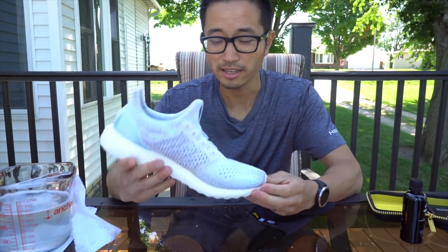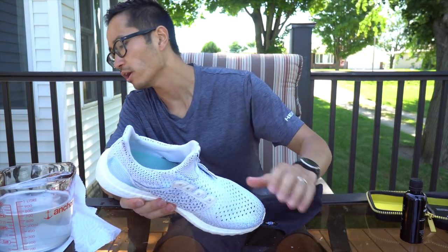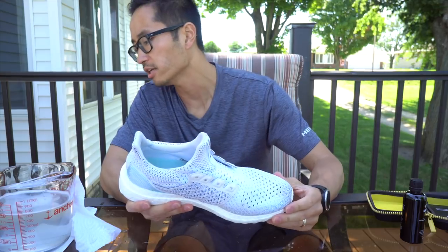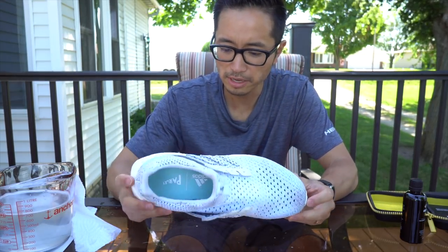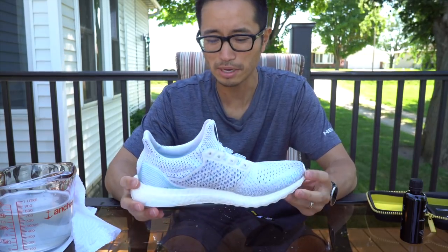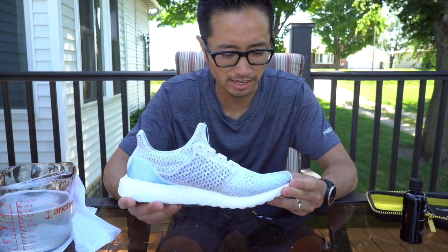Alright, so that's pretty much it. I think this is about as clean as I can get these. So I think this is about as clean as I can get these shoes. They could probably get a little bit cleaner, but I'm just not meticulous for this kind of thing.